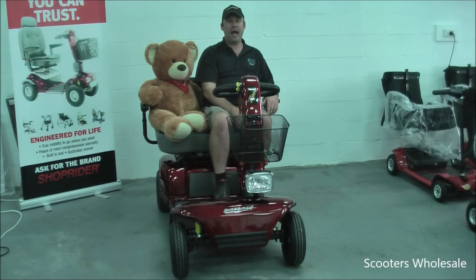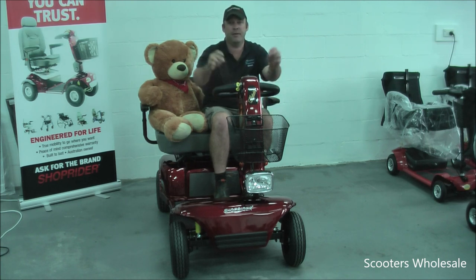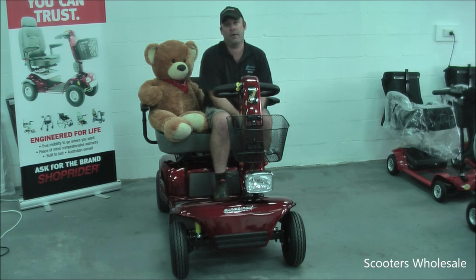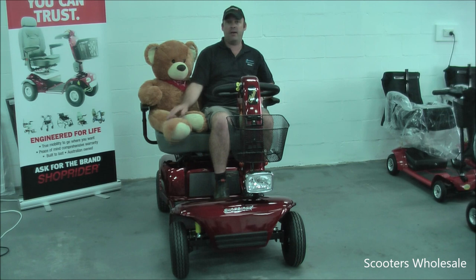The Shoprider 889D electric mobility scooter currently comes in this maroon color and comes standard with two mirrors. Thanks for watching our video today. Big Ted and I are going to go for a ride. See you later.